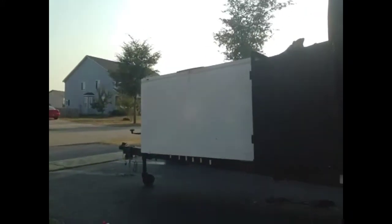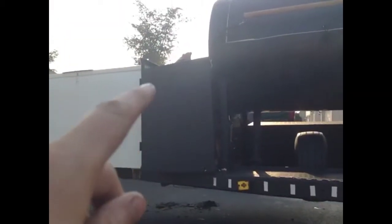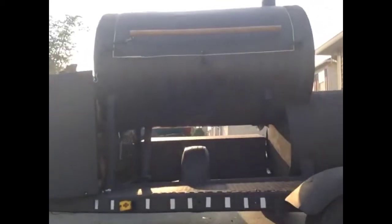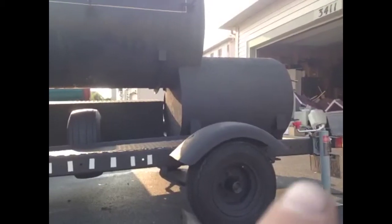It looks huge because I'm sitting on the ground, but here's the freezer, the wood holder right here for all my firewood, the smoker, little toolbox on the other side, and then the heat box in the back.